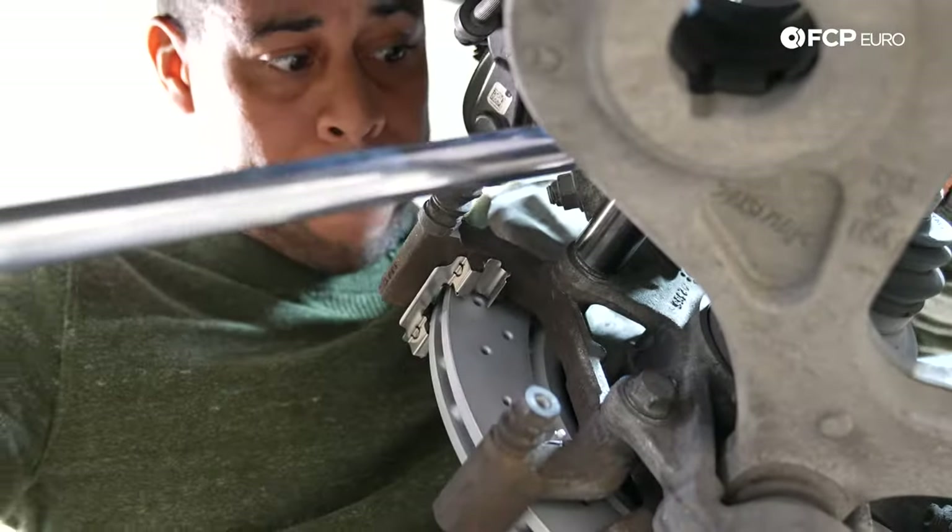Fitting the pads — you'll notice the inboard and outboard pads are different. If they're shaped identically, which will happen on some brands like Textar for instance, look for the location of the pins: the ones that are closer together are going to be fitted outboard. The inboard pad is the one that takes the wear sensor. I'm sliding that in and it's clipped in. We're going to install it similarly to what we did with the other pad.